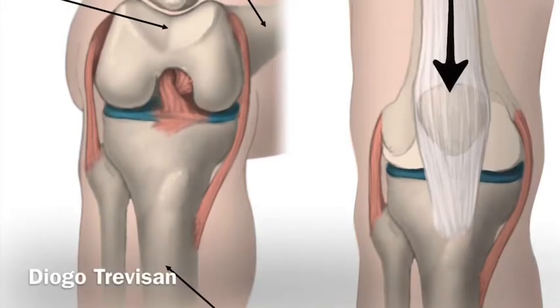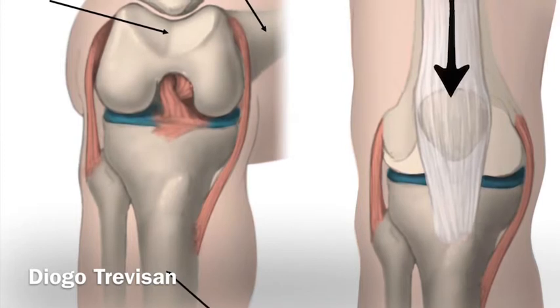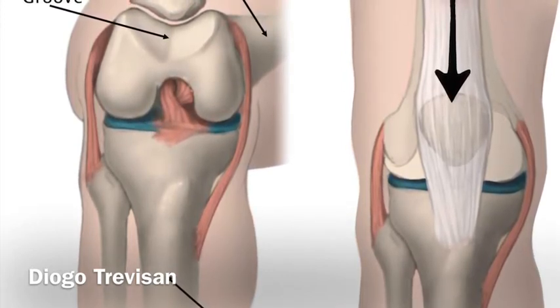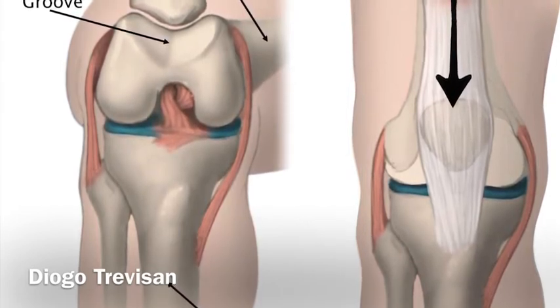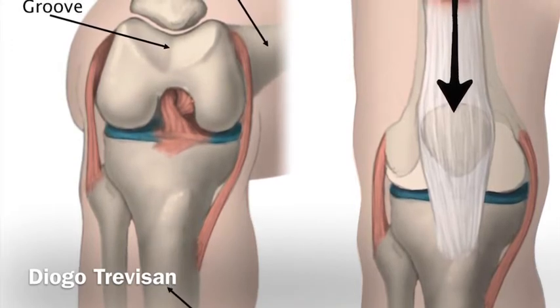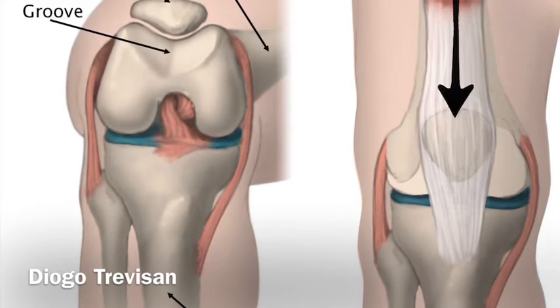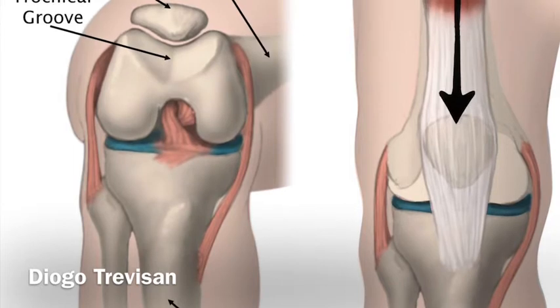Hey guys, it's Diogo Trevisan. I'm here to talk about patellofemoral dysfunction. It's a very common problem, but it's scary that so many people fail conservative treatment and end up in surgery. They end up having total knee arthroplasties that are very limiting in the beginning stages of rehab post-surgical. So I'm here to explain really what happens during patellofemoral dysfunction.